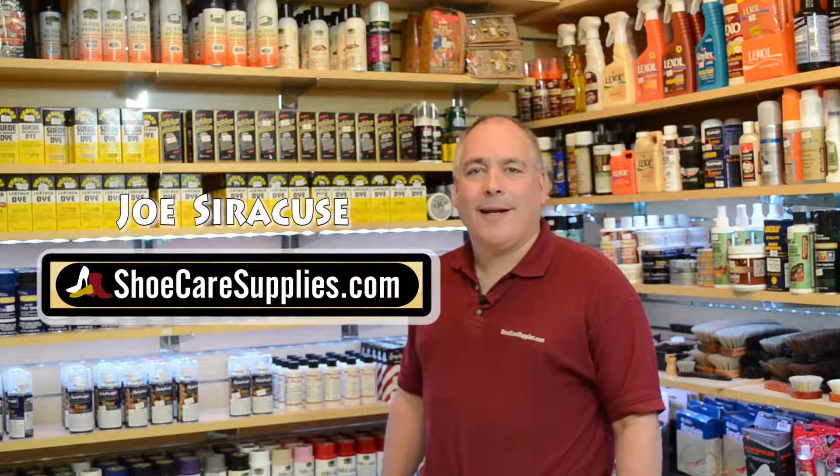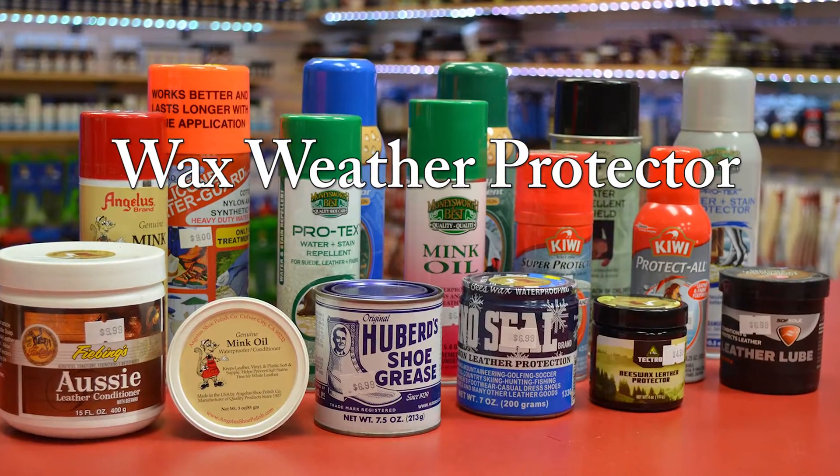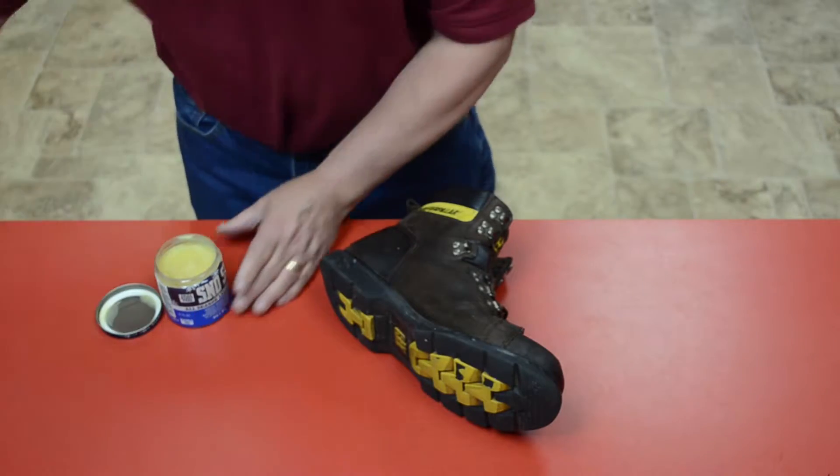Hi, I'm Joe from ShoeCareSupplies.com. Wax weather protectors are the ultimate way to waterproof hiking boots, work boots, and any leather outdoor gear. We are going to show you how to waterproof a boot using a wax leather protector.